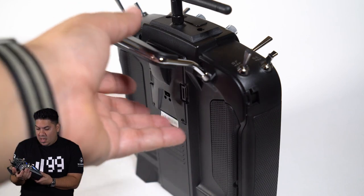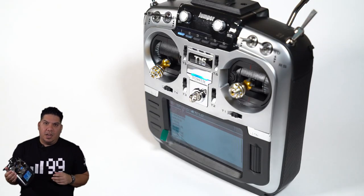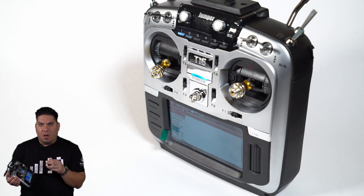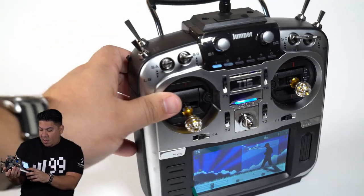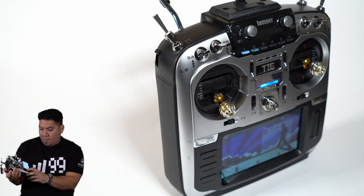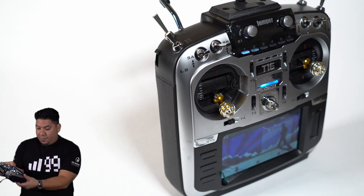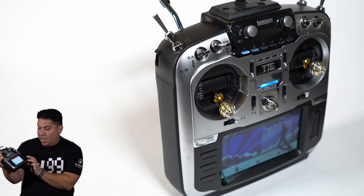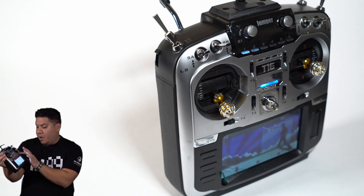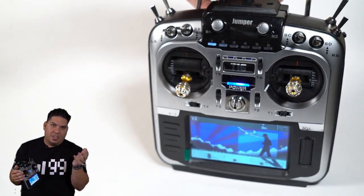The menu system is basically the same as any FRSky radio you've ever used. When you get this thing, you're going to set up your switches, your arm switch, model switch, all that stuff, and set up the mixer settings — very easy, plenty of videos online. I couldn't figure out how to set up the mixer at first. The answer is you have to go down to the channel you want to change and long press the in-button. I kept short pressing it. That's where you get to the settings to assign something to it. So if you're stuck on that mixer page, long press — that's how you get in there to edit it.